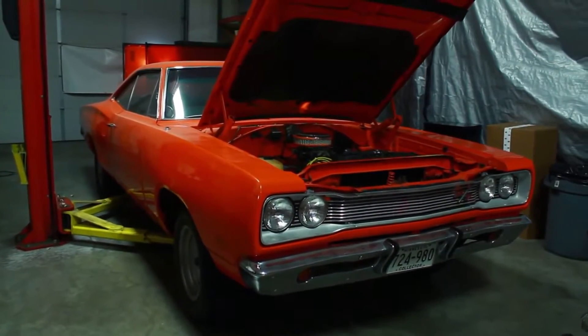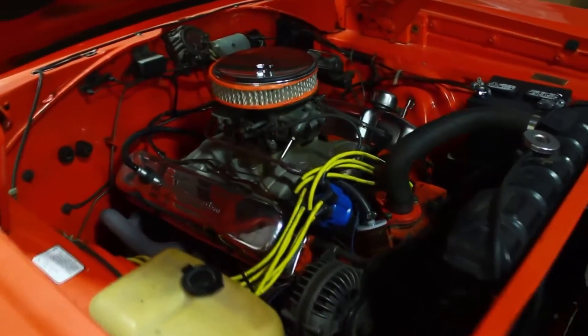Hi, I'm Damien with QA1. Today we're going to be putting one of our Mopar K-members in the 69 Dodge Coronet. QA1 K-members for Mopars are designed to increase the strength on the front end of the car. The B and E-body K-members come with big block engine mounts, while the A-body K-members come with mounts for small blocks.